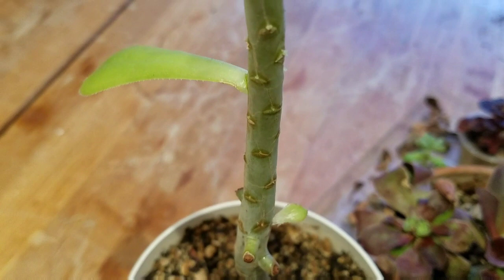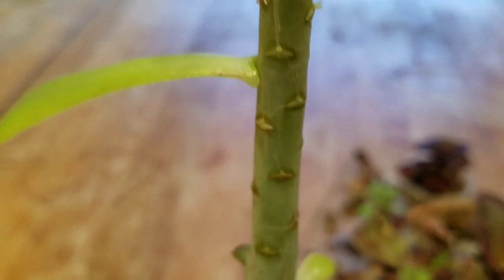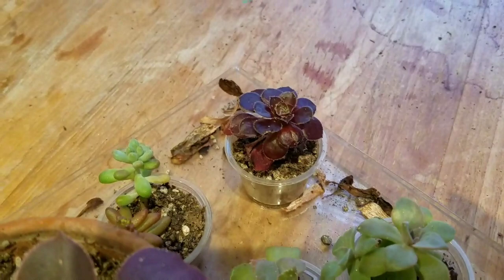Stem propagation looks like we've got a lot coming in. These are a little bit slower right now to grow up. More babies — now all of these were teeny tiny little things.